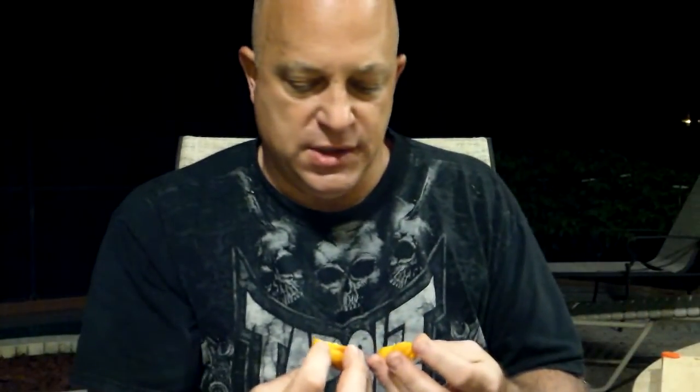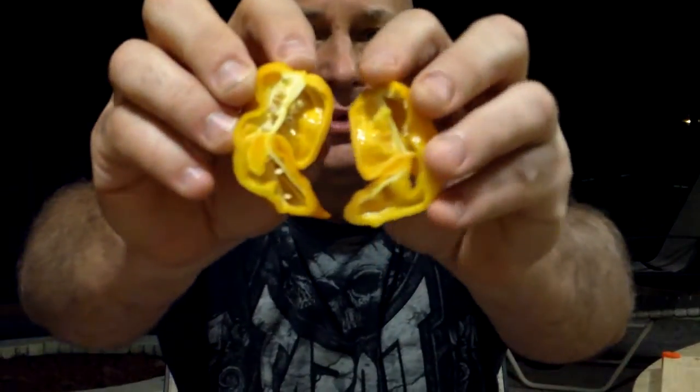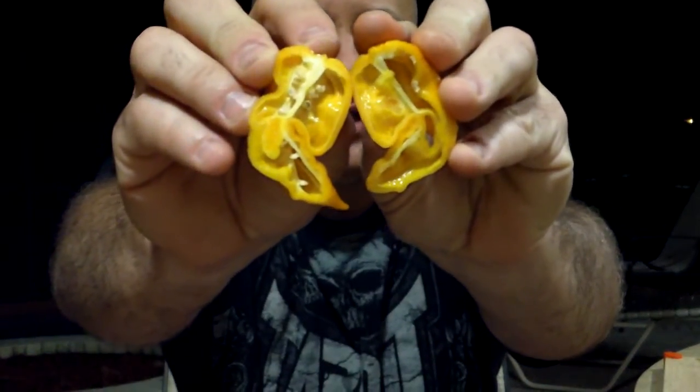I don't think these are supposed to be as hot as a regular scorpion, but we'll see. It's a damn big pod. Let's see what it looks like inside — oh yeah, it looks really nice inside. Oh shit, it smells hot. Good amount of placenta, not a lot on the walls, just right down the center. There is some oil inside there and a pretty good amount of seeds.